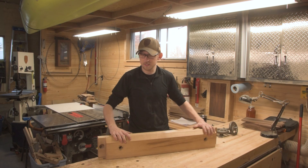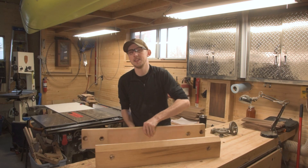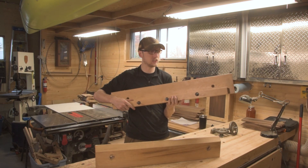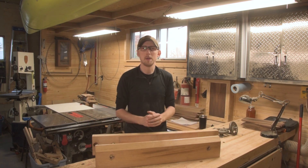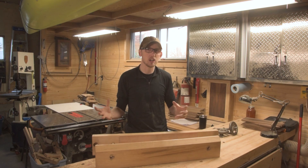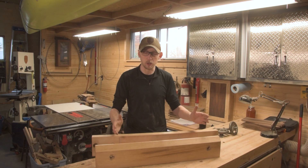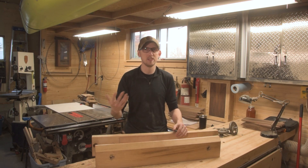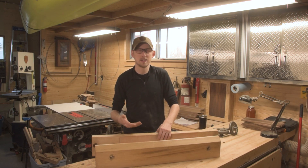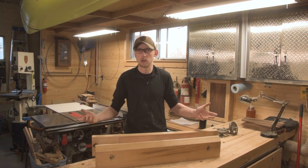The other part of the moxon vise is the jaws themselves. The vise is made up of a front jaw, a back jaw, and a supporting back bar mounted onto the back jaw. You can make these jaws basically whatever length and thickness you want. The Benchcrafted kit specifically recommends you don't have an opening wider than 24 inches. Between the two rods on my vise I have exactly 24 inches, which is perfect — it's covered every panel I've needed to work with. If I ever need a 36-inch panel I'd just make a 36-inch moxon vise.